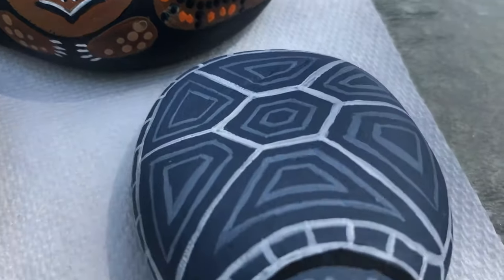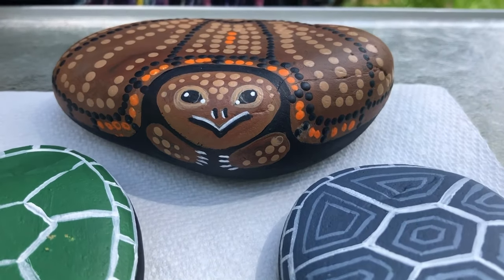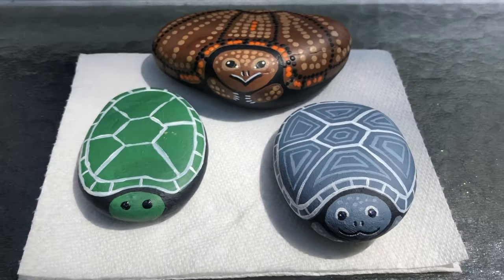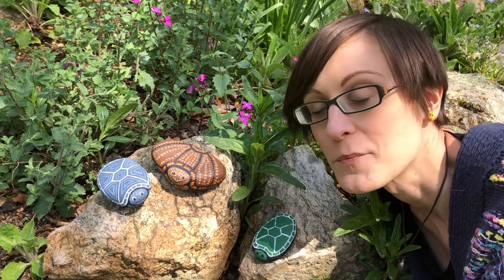You can get creative in decorating your turtle. Maybe you want to look up some turtles that live in Connecticut and make a painted turtle, a snapping turtle, or a box turtle - those are all species that live here in Connecticut. So get creative and have fun with decorating your stone turtle. I've decorated my garden with some of my rock turtles. I hope you guys had fun creating them, and happy nature crafting!